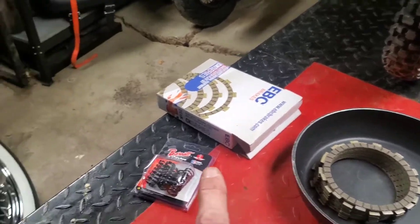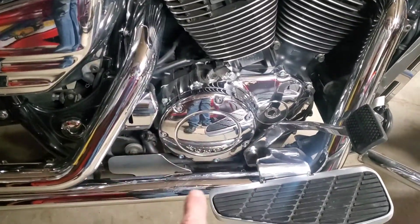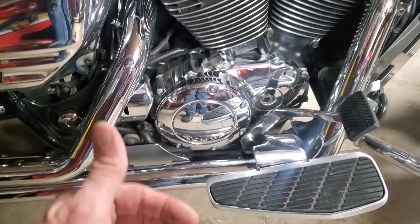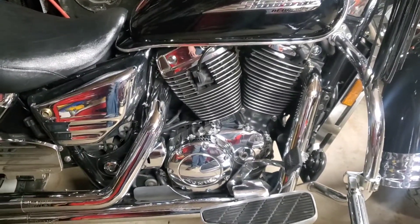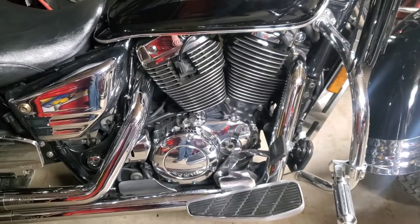I'm going to get oil in there and get these Allen bolts out, which are all the way around, and that cover will pop off. That's a really nice thing with these Honda bikes — you don't have to pull the whole side cover off, it's just a matter of the six or eight bolts that are there.